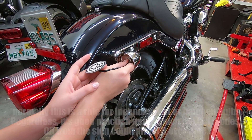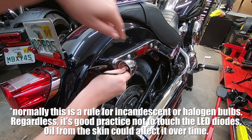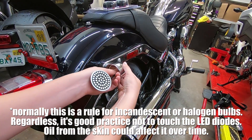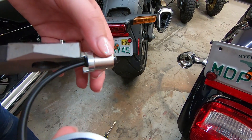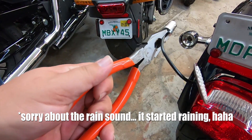Don't touch the LEDs with your fingers — you don't want the oil from your fingers and hands to get on there. The edges on these things are a little sharp, so what we did is got some pliers and grabbed it in between there, then put it in and twist it.